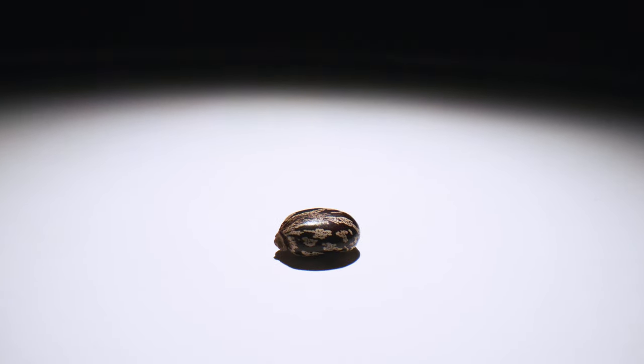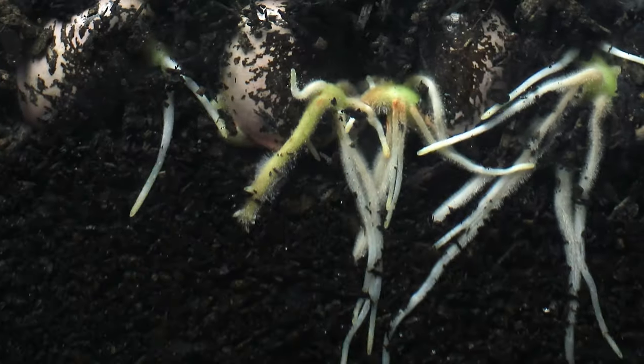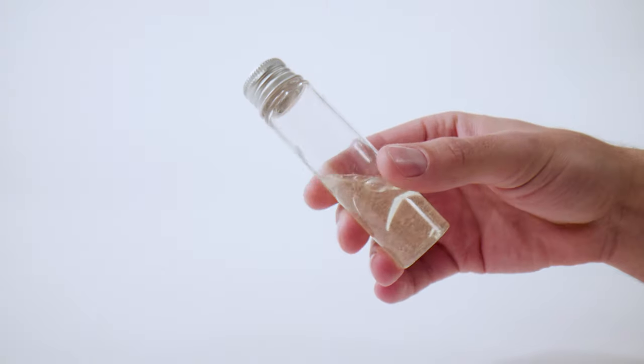This is a castor bean. Well, it's actually a seed. And we plant it to make more seeds. We grow them where nothing else really grows. Then we crush the seeds into oil. And that is when the magic happens.